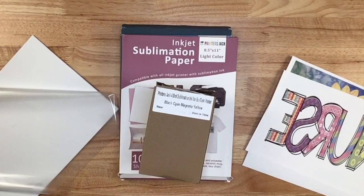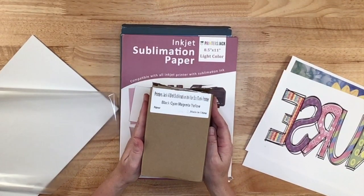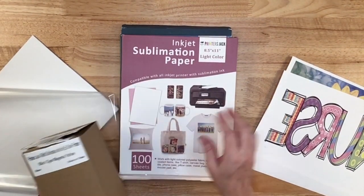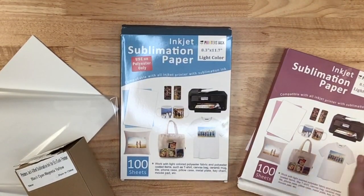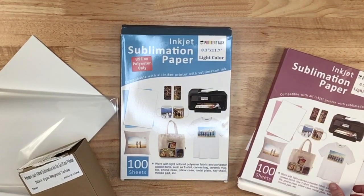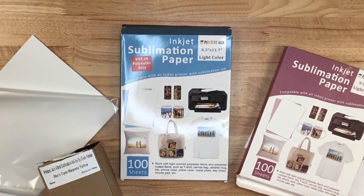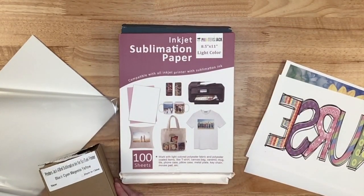Hi guys, thanks for stopping by today. Just recently, Printers Jack sent me some sublimation ink and some sublimation paper. First they sent me the blue back, it's kind of a weird size — 8.3 by 11.7 — and then they sent me your standard 8.5 by 11 with the pink back.